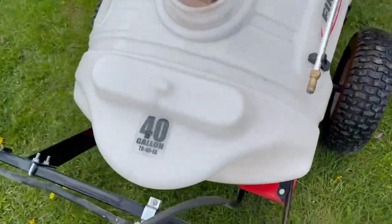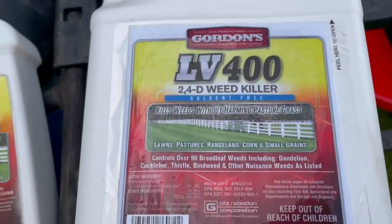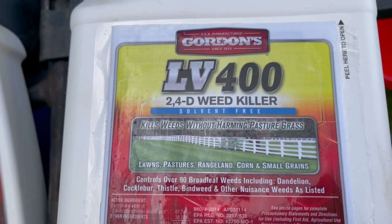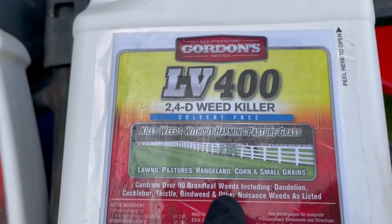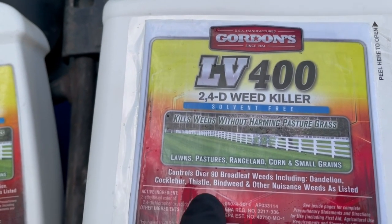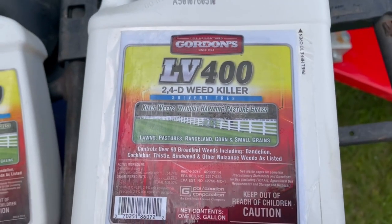It's a product that you can put on your lawn, even your pastures, and it kills the weeds and broad leaves — dandelions, cocklebur, which we have a lot of around here, thistle — but it doesn't harm your grass, your lawn, or your pastures. It kills the broad leaves but doesn't mess with the grasses and the good stuff you want to keep.